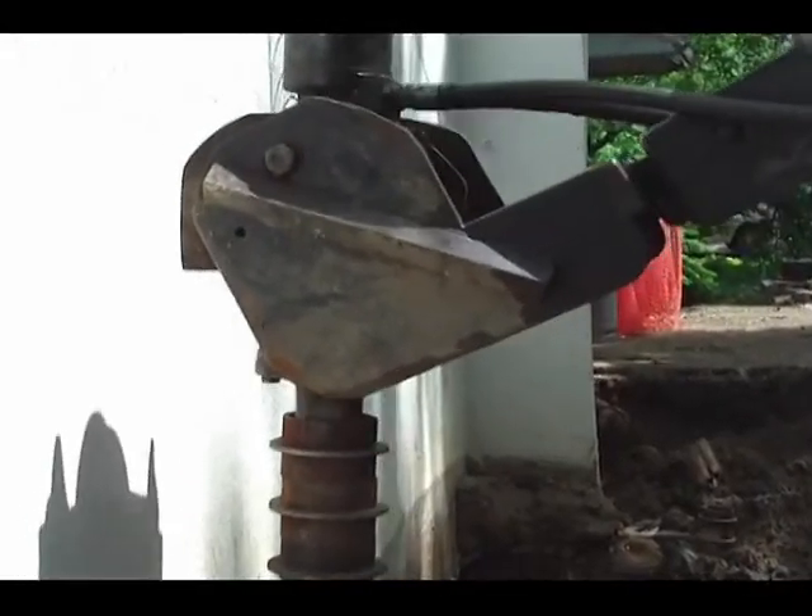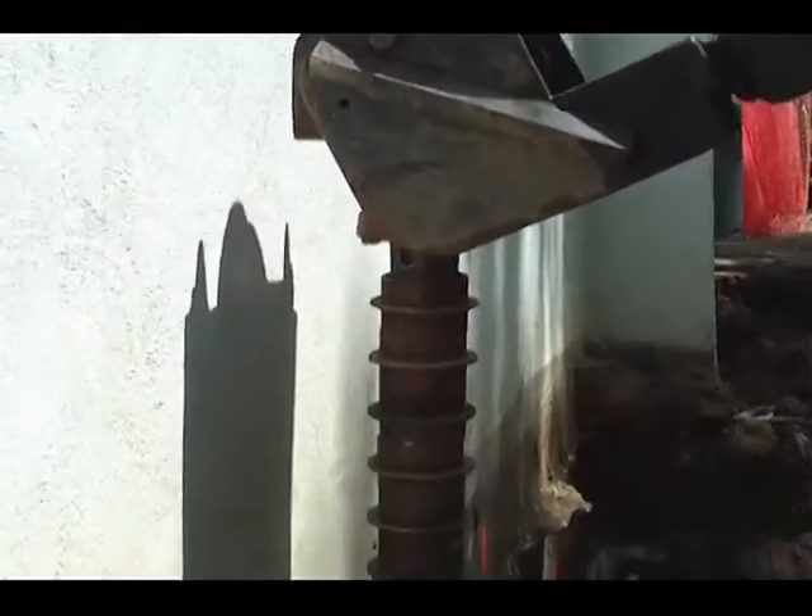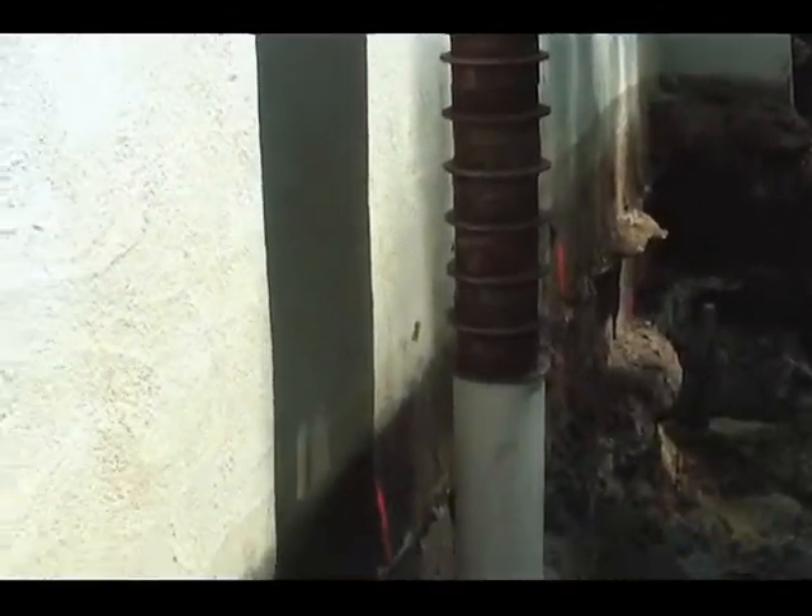The pile is then advanced into the ground until the predetermined depth and torque is achieved.